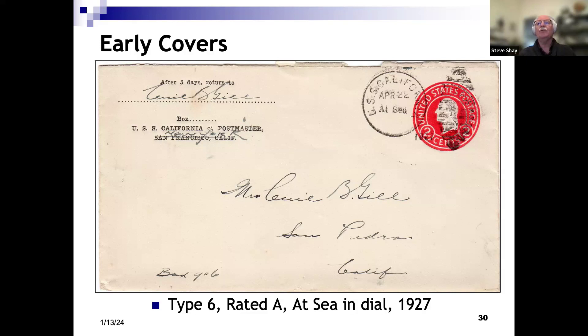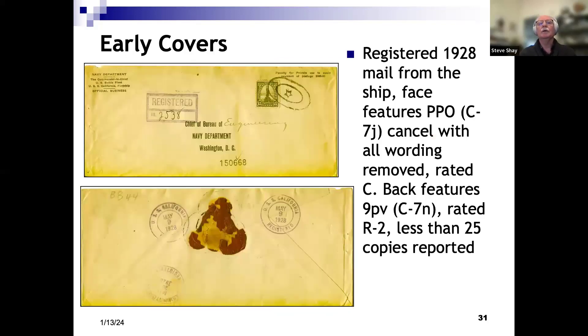Another early cancel — this is a Type 6, 1927. We can see the date of April 22nd; the year is a little hard to see. There's a slug inserted in the dial that says 'at sea,' so we know the ship was at sea on that date. And then more registered mail from 1928, with a slightly different cancel called the PPO, which has all the wording removed. The same R2 cancel was used on the back of this one as on the other one, so I've got a couple copies of that.